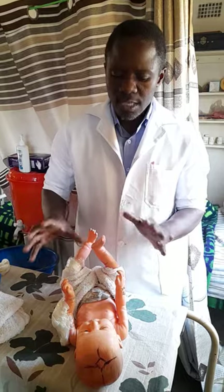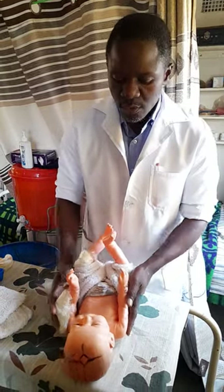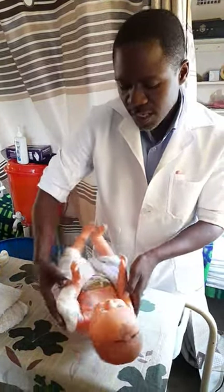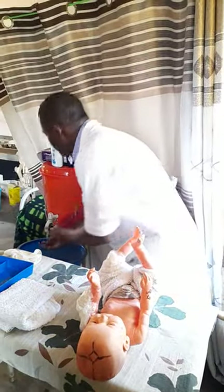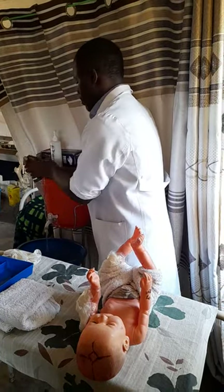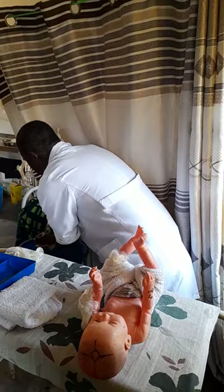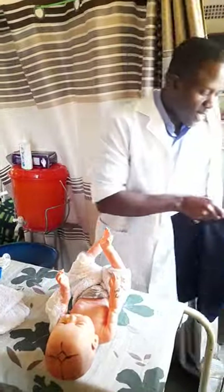So what we do in top and tail is clean the face and also the part where the diaper or nappy is soiled, and even do a nappy change. This baby is being kept in the incubator, so you go and wash your hands as usual.